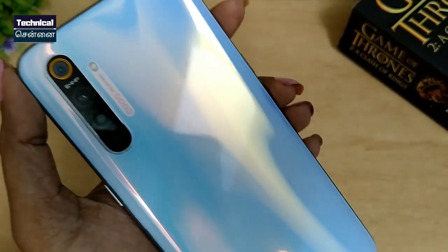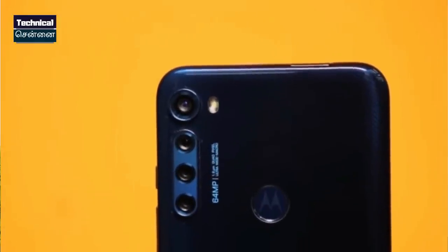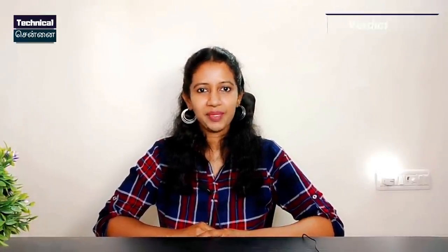If you choose Realme X2, you get an AMOLED panel among these 4 smartphones, with all features being excellent. Motorola One Fusion Plus vs Poco X2 vs Realme X2 vs Samsung A80 — in these 4 smartphones, you can choose your preference and share in the comments. If you like this video, please like and subscribe to this channel. See you in the next video. Stay safe and stay happy.